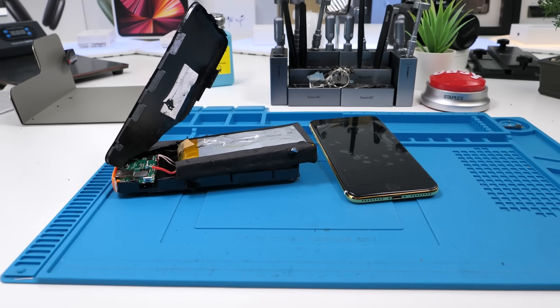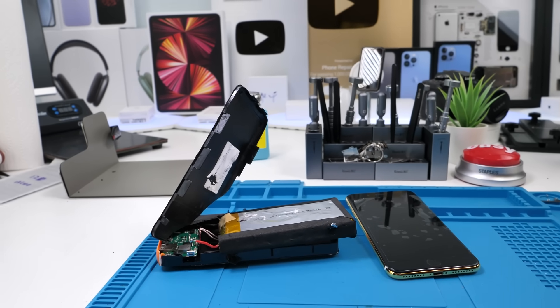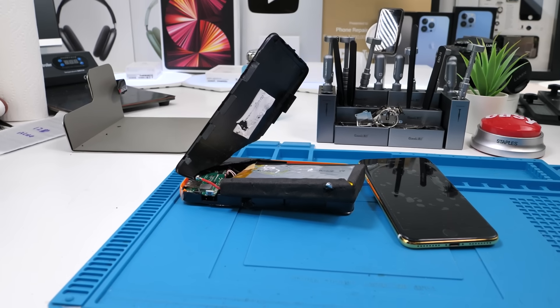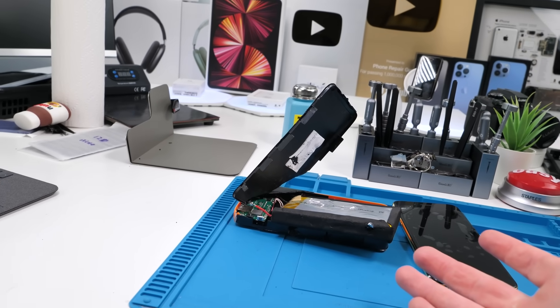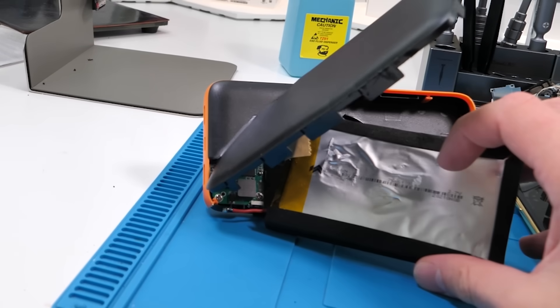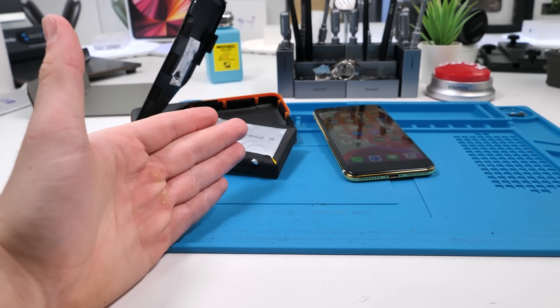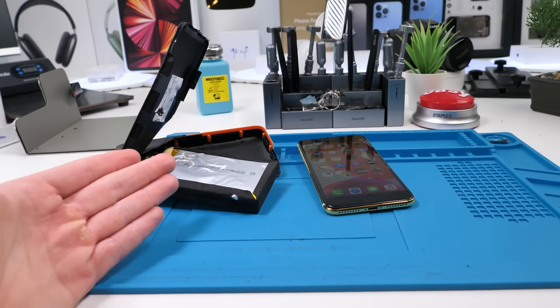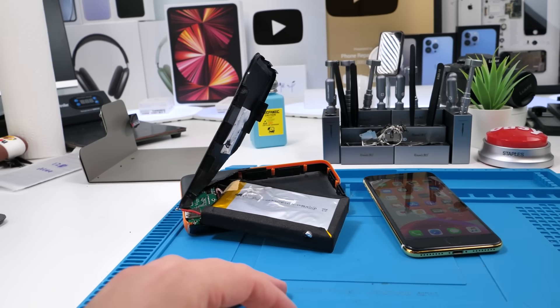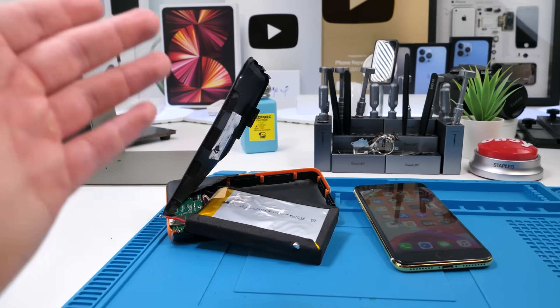Honestly, this probably won't be hard at all, but there's nowhere to really put this battery, so that's going to be another issue. I more so want to see if I can actually get this working, and if I can, then I'll find a way to put this safely. Also, sorry for not making long videos for a long time. My editor recently left and I also just haven't really been in the mood, but I am now. So we're back.